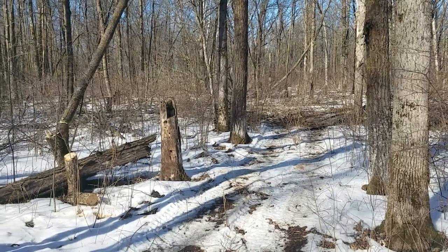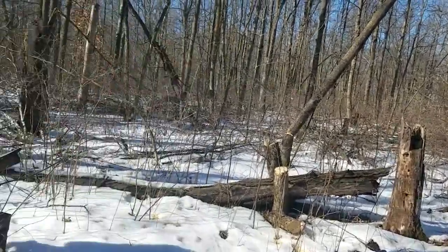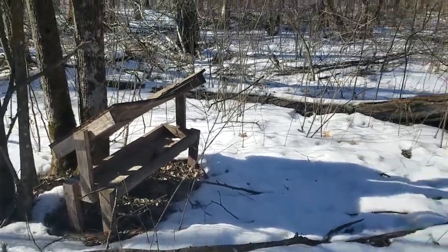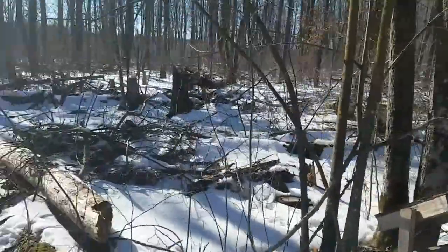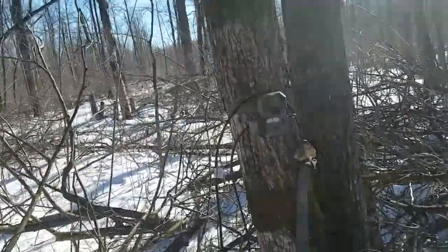Hello everybody out there in YouTube land. Today we are not out in the woods logging, so it is nice. We have a salt lick here — we haven't put any salt in it in a long time — but it seems like things are pooping around it. There's some weird poop on a tree over there, so we decided to get a game cam, which should be fun, and we'll add fun videos to our YouTube so you guys can see what kind of nature is around.